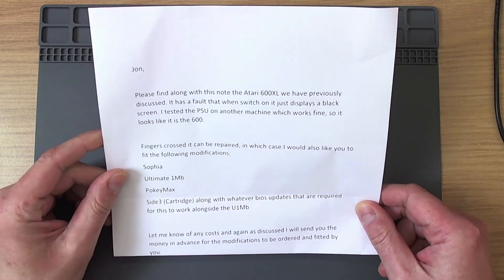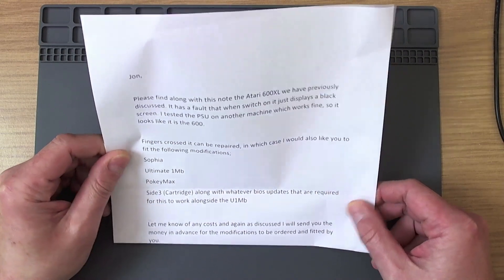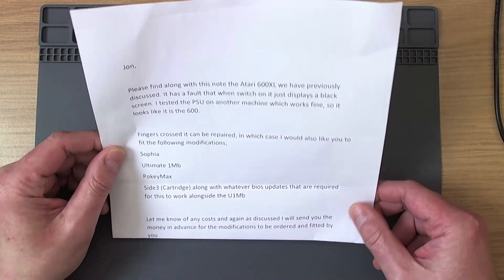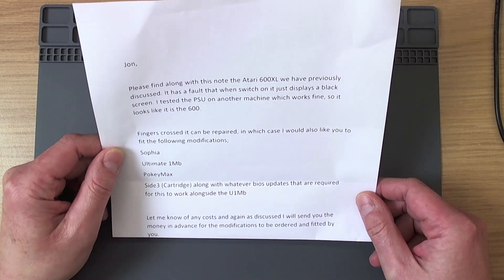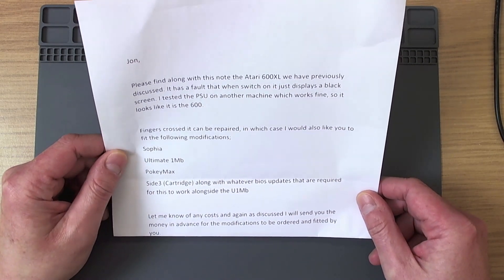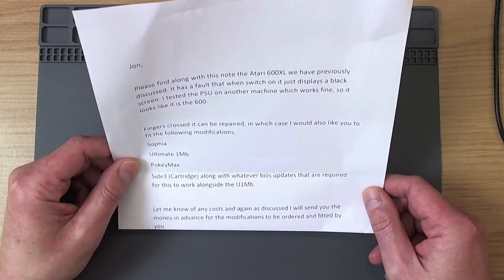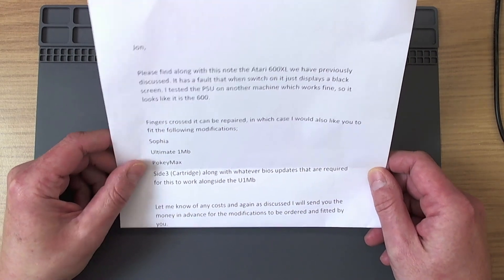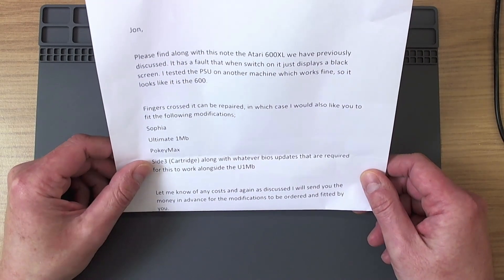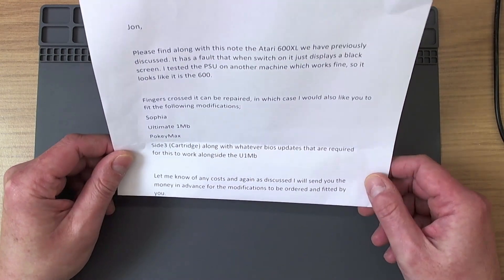In this video we've got a nice covering note with a machine which arrived in a box a few days ago. 'Please find along with this note the Atari 600XL we've previously discussed. It has a fault that when switched on it just displays a black screen. I tested the PSU on another machine which works fine, so it looks like it is the 600. Fingers crossed it can be repaired, in which case I would also like you to fit the following modifications: Sophia, Ultimate 1 Megabyte, and Pokimax.'